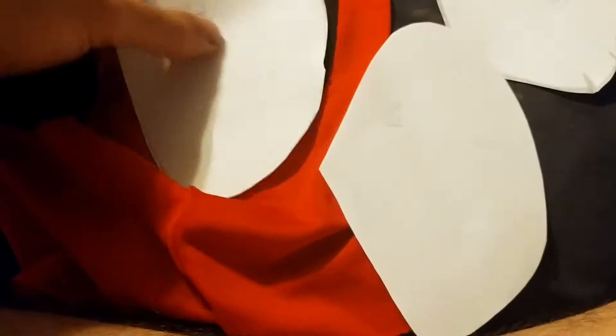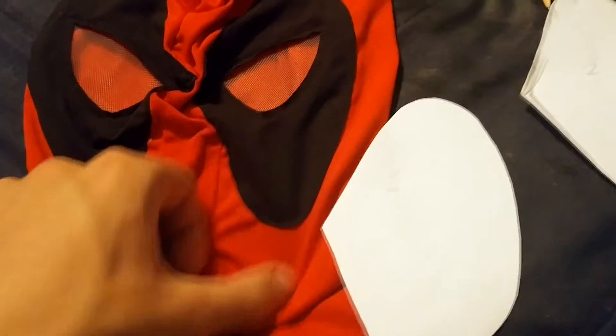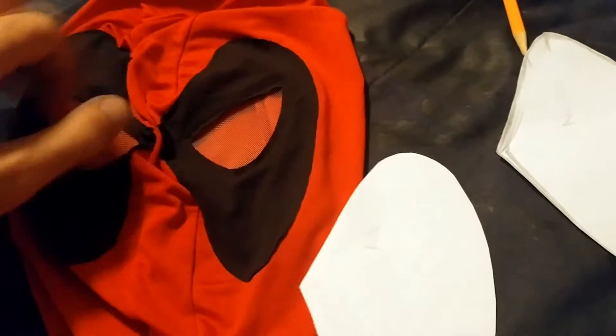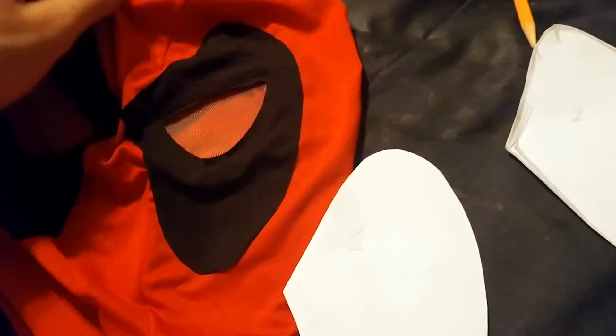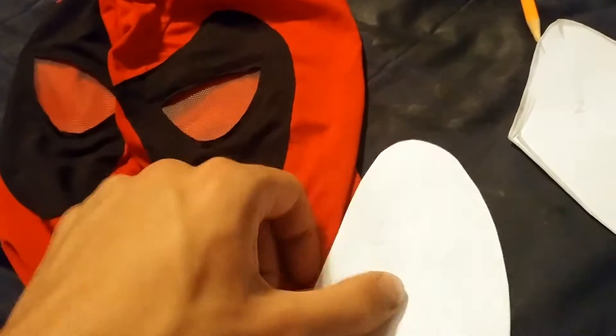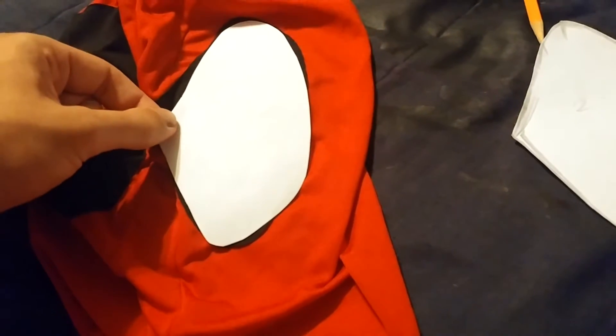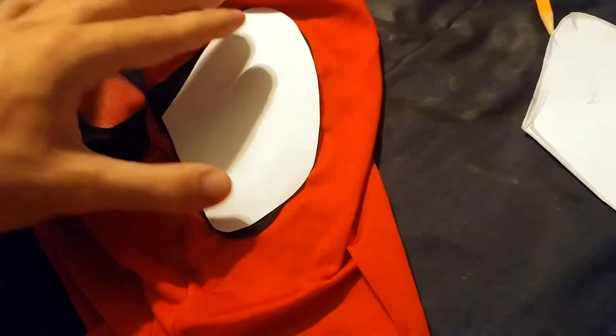Now moving on to the refurbished mask — I personally do not remember which website I bought it off of, so I'm sorry about that. This mask has a kind of thin texture around the eyes, and as you can see, the lenses are very thin. So what I did was flatten out one side of the mask, took a piece of paper, and roughly drew the shape of the eye until I got the shape correct. This first template wasn't really that good, so I put it aside and made a new one.